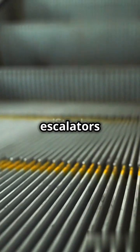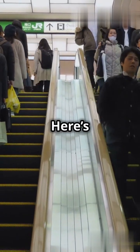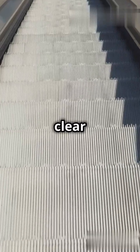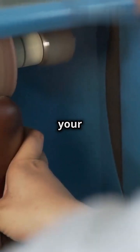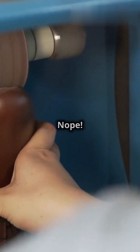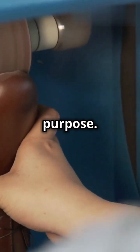Ever seen those fuzzy brushes on escalators and thought, huh? Let's clear up the mystery. Those brushes aren't there to shine your shoes or give your sneakers a quick polish. Nope. They actually serve a super important purpose.